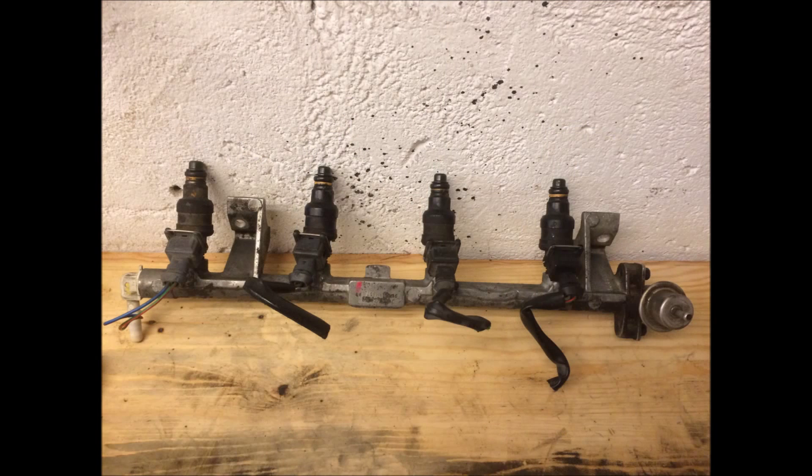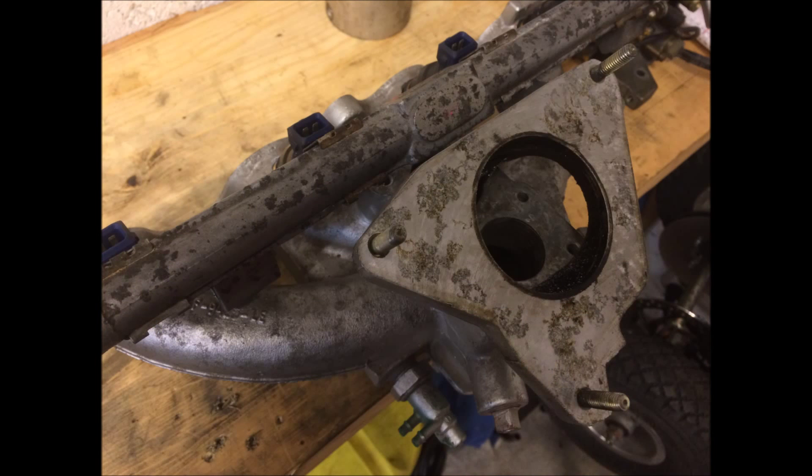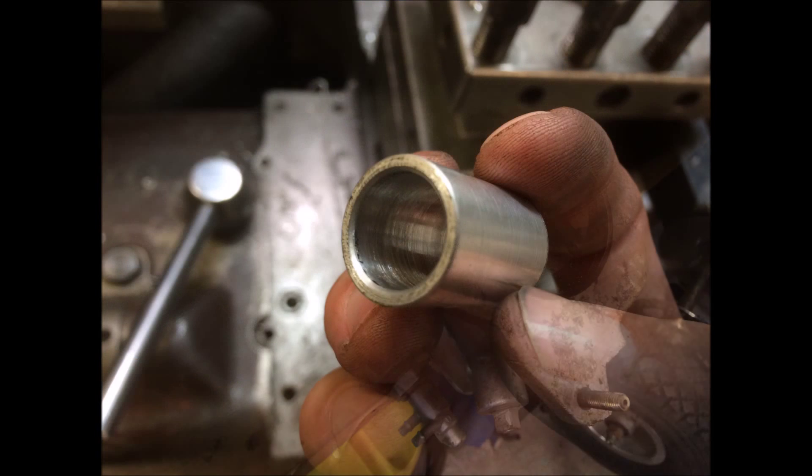I was at the scrapyard and I bought myself a fuel rail from a Ford C-Tech engine, and I bought some injectors from a Saab 95 — I think it was — because the plan in the future is to put a turbocharger on this one, so I needed injectors that were up to that task.